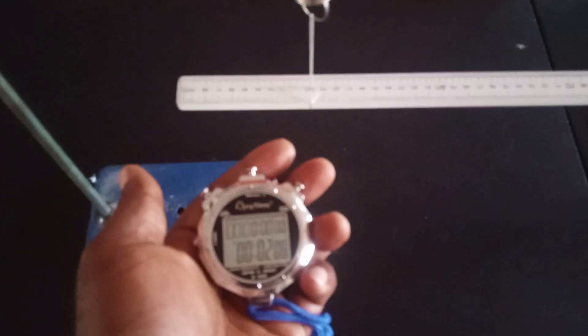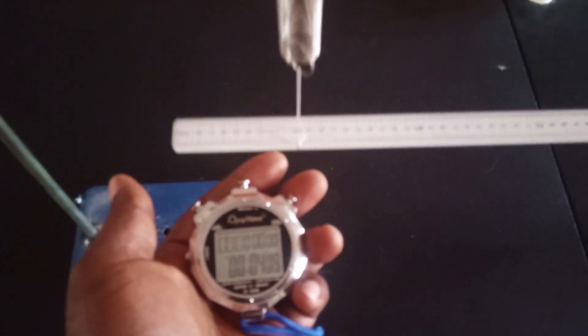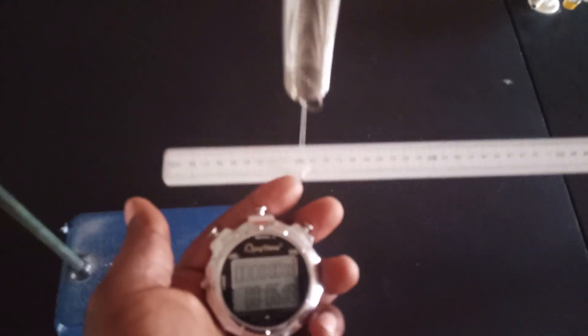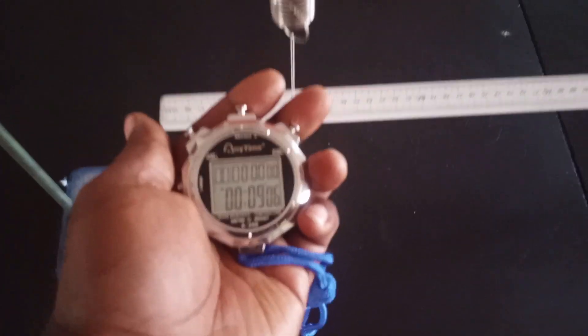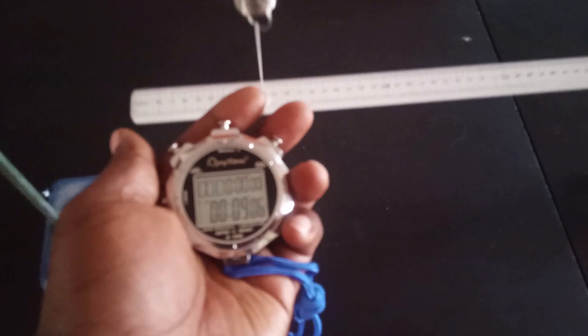For the second timing of the same mass, counting 20 oscillations: 1, 2, 3, 4, 5, 6, 7, 8, 9, 10, 11, 12, 13, 14, 15, 16, 17, 18, 19, 20. The time recorded is 9.06 seconds.